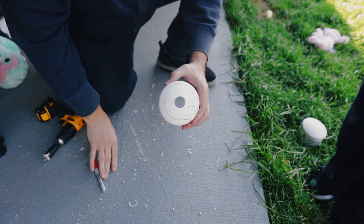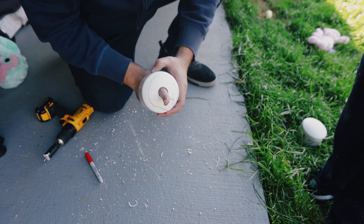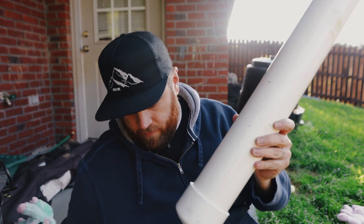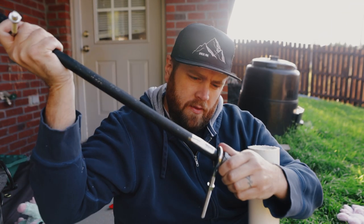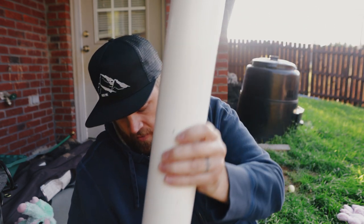I cut a one inch hole which the PVC or the steel pipe will come through — pretty easily. I got the end cap in there. Let's slide that out. I already went ahead and put one of the eye bolts with the end cap, just going to slide that through.